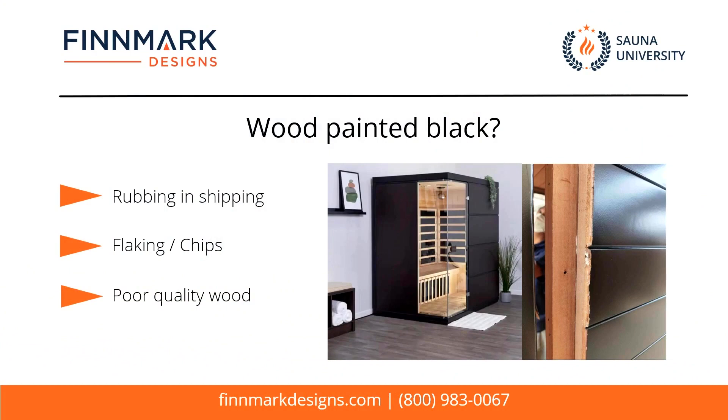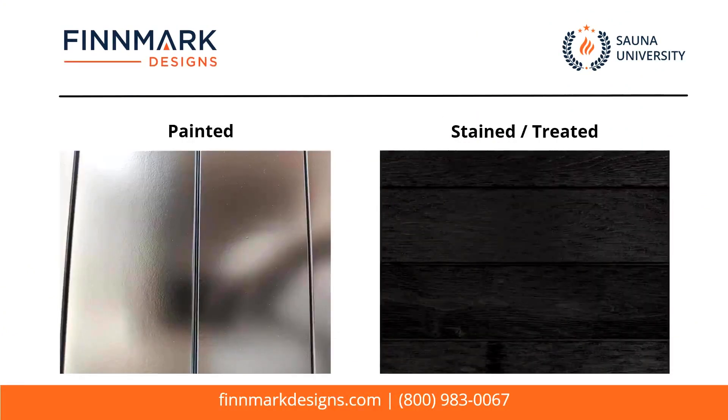If you're going to buy a sauna and you want it black, there's actually a way to do it right, and it's not what most of these manufacturers are doing. Here's an example — the one on the left has been painted in an Asia factory, and the one on the right is actually stained or treated wood that's done right. As you can see, the painted one may look shiny, but you can see all of the orange peel in there and all the imperfections.